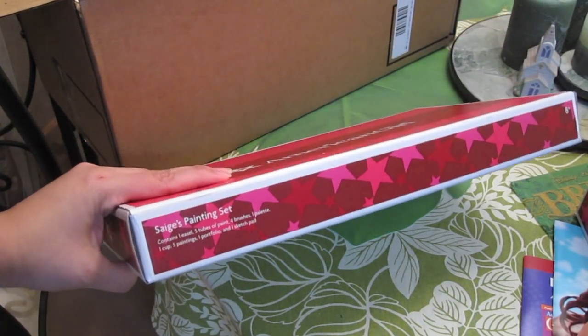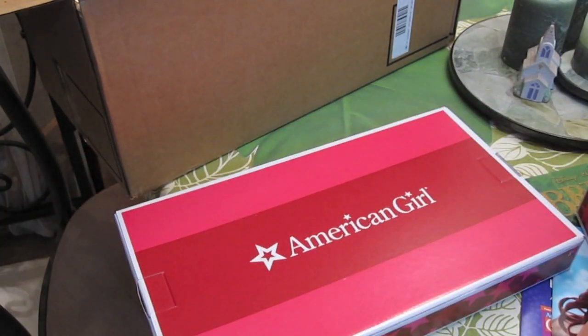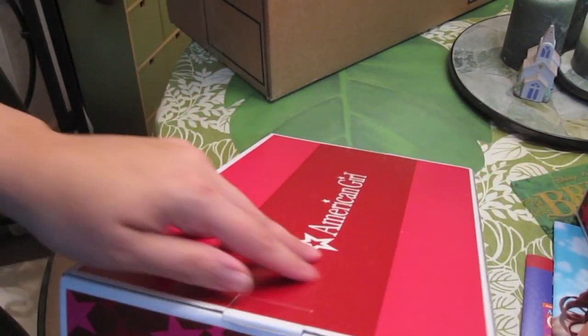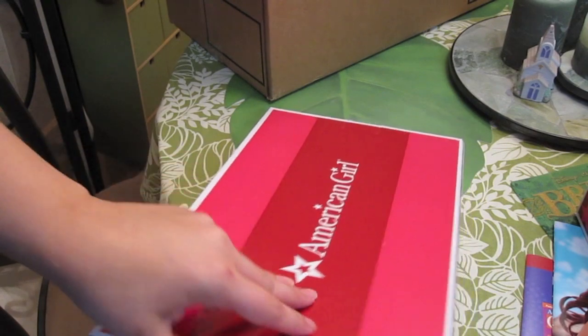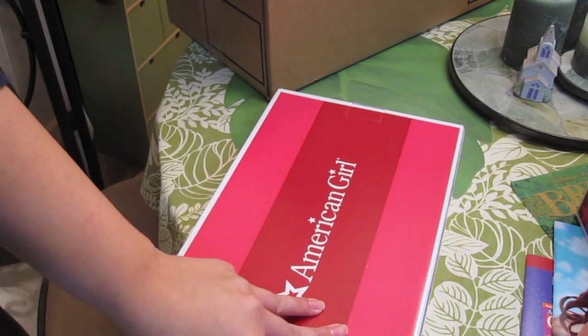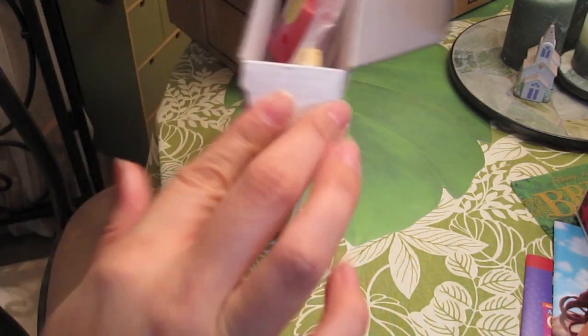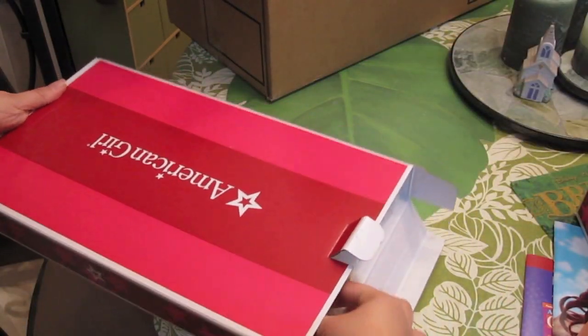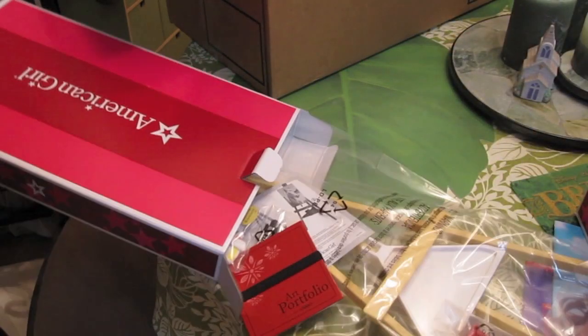Next is Sage's painting set — I was really excited about this one. It looks so adorable in all the reviews I've seen online. I absolutely probably don't have a lot of space for it, but I want to try to turn one of my cubbies into a little art studio for Sage.